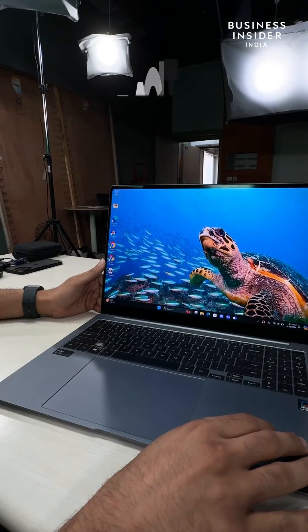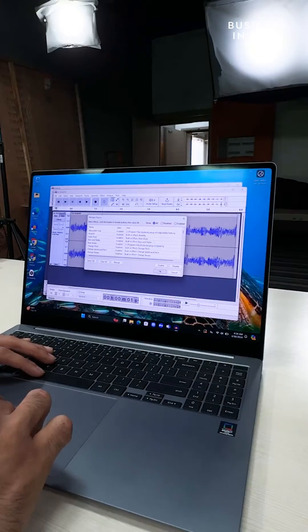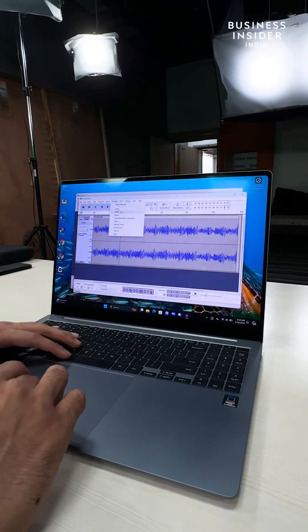We have three applications in focus, starting with Audacity. As the name suggests, you can use this application to separate the audio layers in any tuning you provide. As you can see, this performs extremely well on this machine.